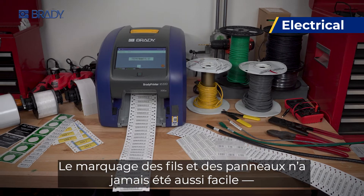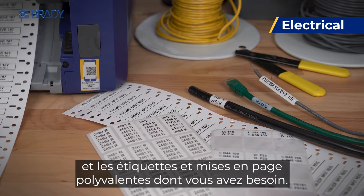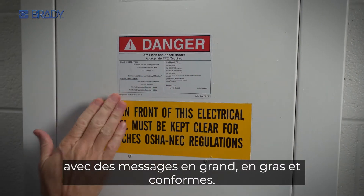Marking wires and panels has never been easier, with single and double-sided sleeves and the versatile labels and layouts you need. Even secure and identify your facility with big, bold, and compliant messages.